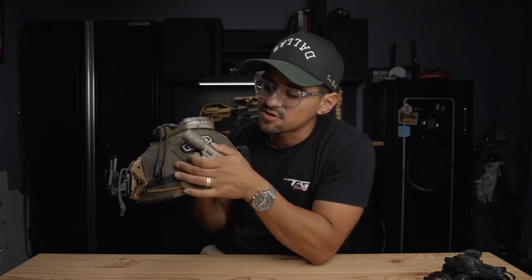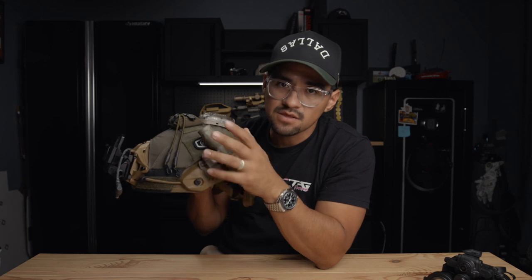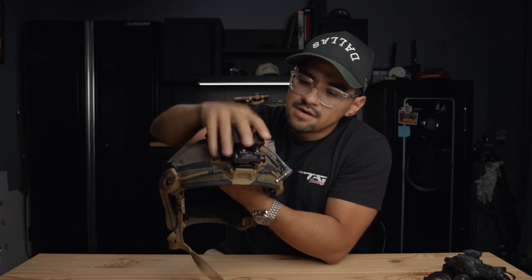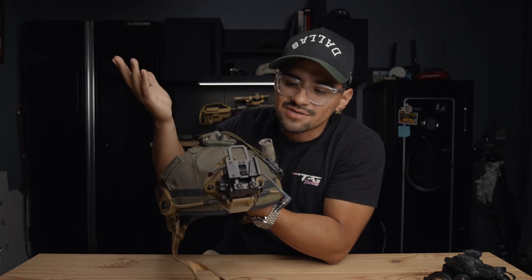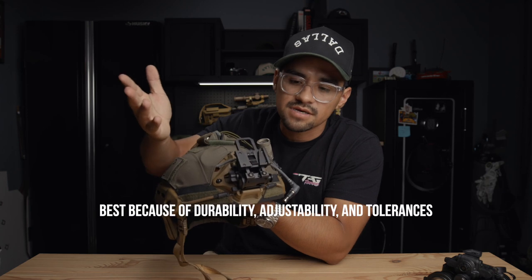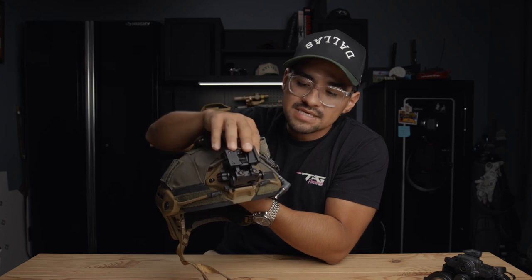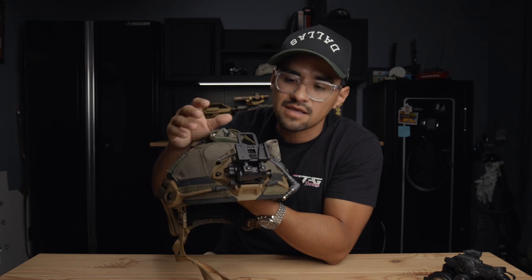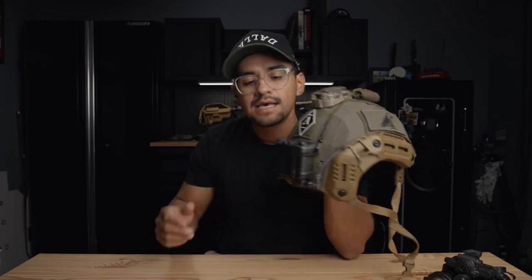There are a bunch of other light options that may suit your needs better, but for me and the way I use it this works. On the front is obviously the Wilcox mount — I think it's pretty standard in the industry now and almost everybody uses it. Jamie worked with Wilcox to help develop a lot of things; their tolerances and how meticulous they are about everything they make is super cool. If you're going to go night vision, get the Wilcox breakaway mount — it's the best mount on the market.